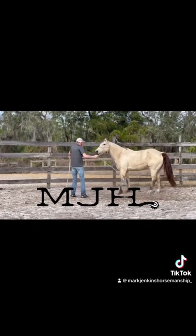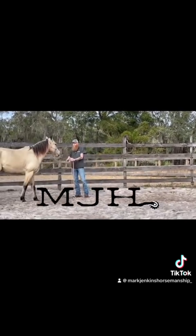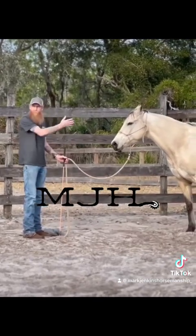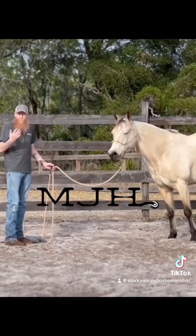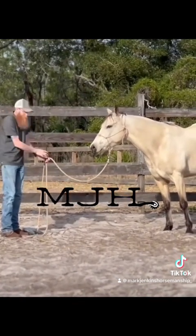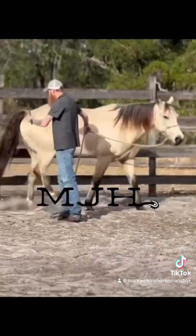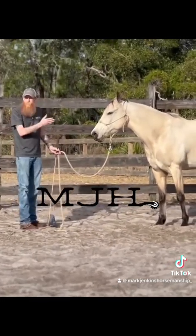His left side is worse than his right. I'm on his left side right now and he's much more nervous on it. The reason for that is most everybody does everything on the left side, so all those bad habits have been instilled there — you attach the halter, put the saddle on, get on from that side. I'm not saying everybody needs to change that, but you can see the difference. This way he's very apprehensive, but on his right side it's almost like no big deal — much more comfortable.